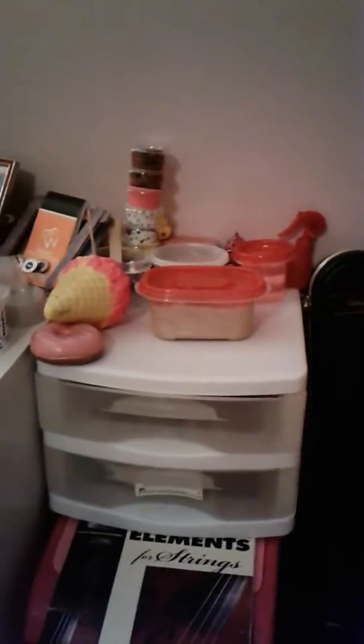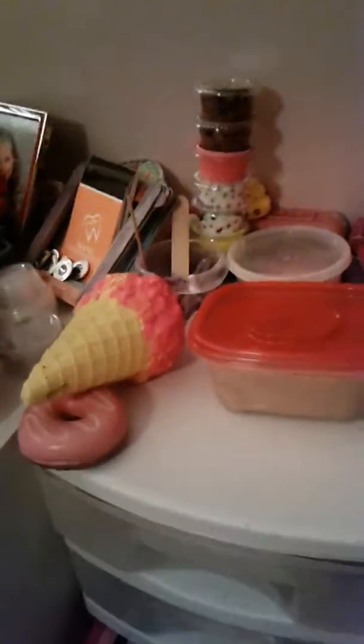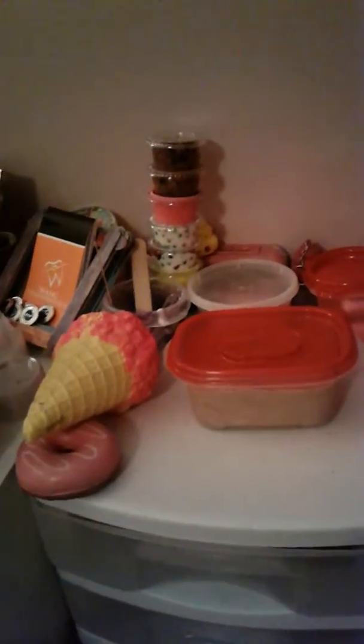This is a video about my slime area, and as you can see I have a violin. This is my slime area — this is where I make slime sometimes. Sometimes I can get my sister in the water, which is a well of slime, and slimed.